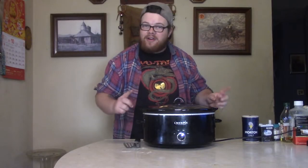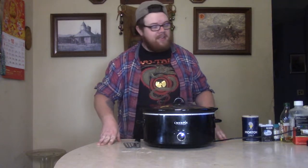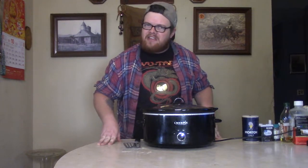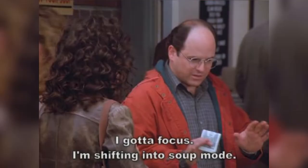That's right, baby — the hamburger stew. And you're saying to yourself, stew? Is it that time already? Well, let me tell you what, it is! Because I stepped out there this morning, it was 33 degrees, man. I'm shifting into soup mode like old George Costanza. So we're going to make some soup.